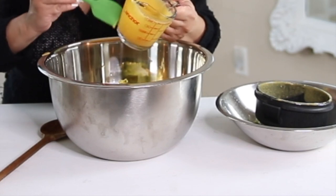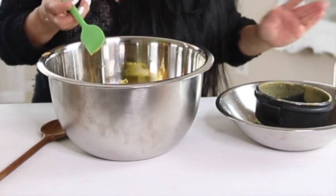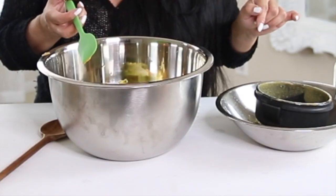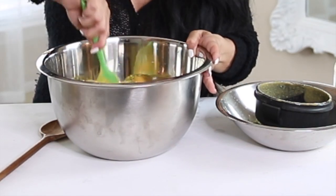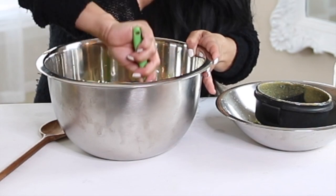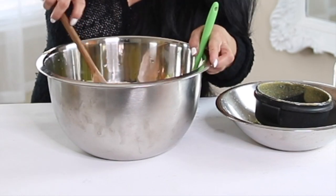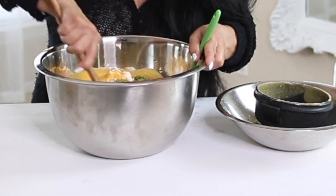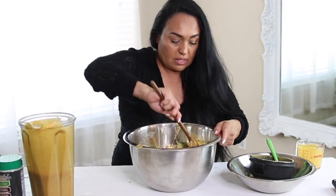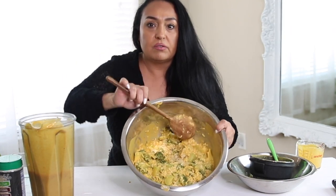While I'm mixing all of this together, I am preheating the oven to about 420 degrees Fahrenheit. And then I'm going to stir all of this together. I'm just stirring everything together — that looks so good, look at that!